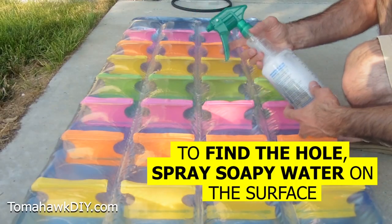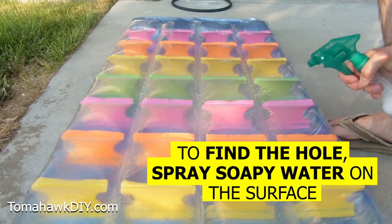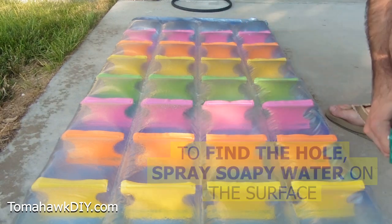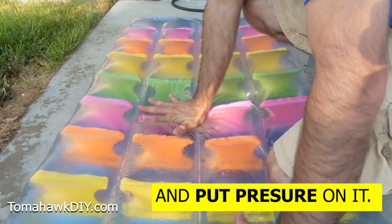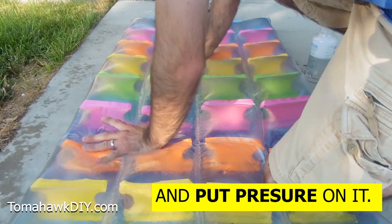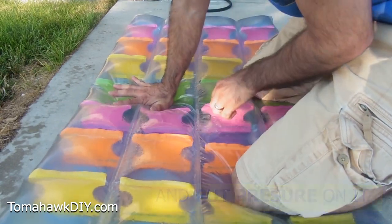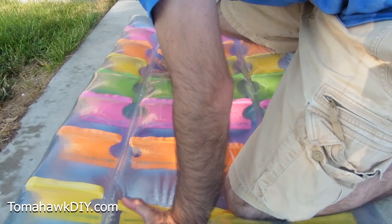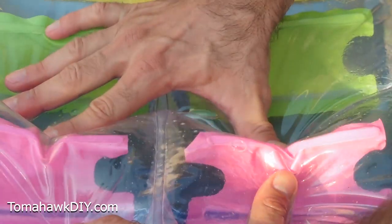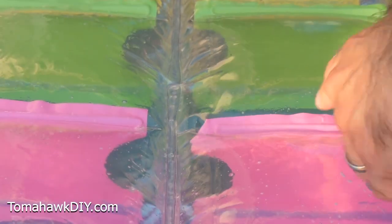I've got some water with bubbles in it. We're just gonna spray it on and see if we can get some bubbles forming wherever the leak is occurring. Oh, there's one right there. I saw the bubble grow. So there's at least one. I'm gonna remember that one. We're gonna look for some more.